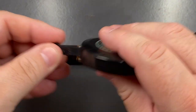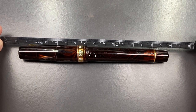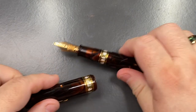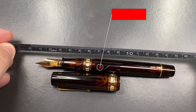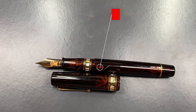Let's do a size check. The full length of the pen is about 158 millimeters. The cap is about 72 millimeters in length. From the tip of the nib, the body measures about 148 millimeters in length. So it is quite a long pen.